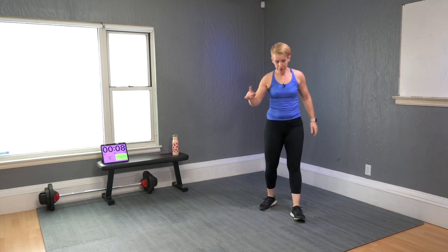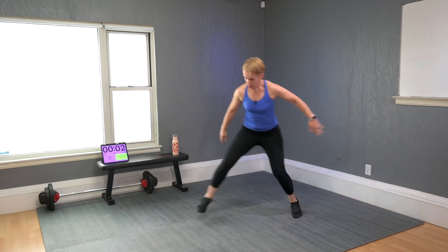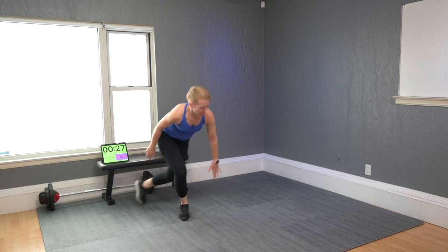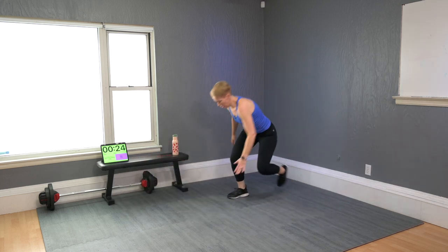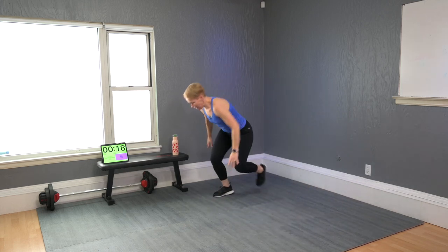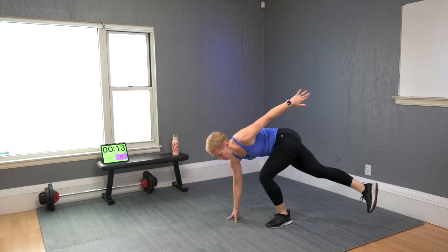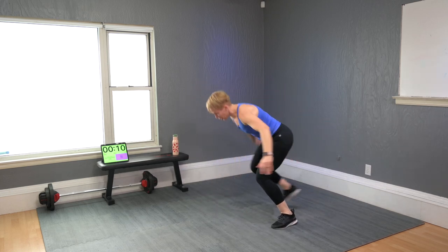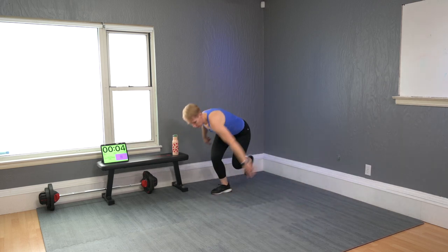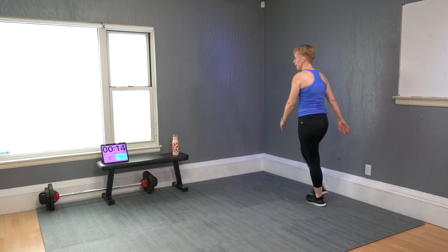Come up to standing. Touchdown skater. Modifiers: there, there — cross the back foot, touch fingertips on the floor. Jumpers: hover on one leg, balance right there, don't let the back foot touch the floor. You've got to wrestle to the balance.